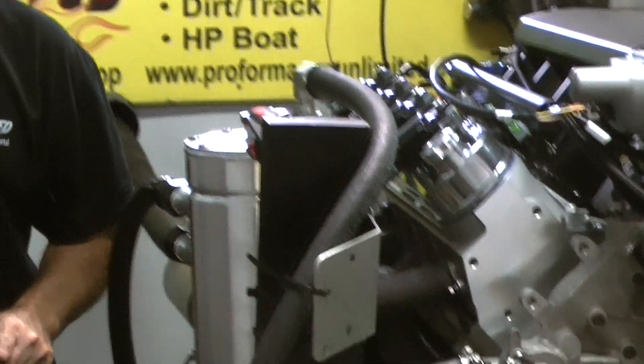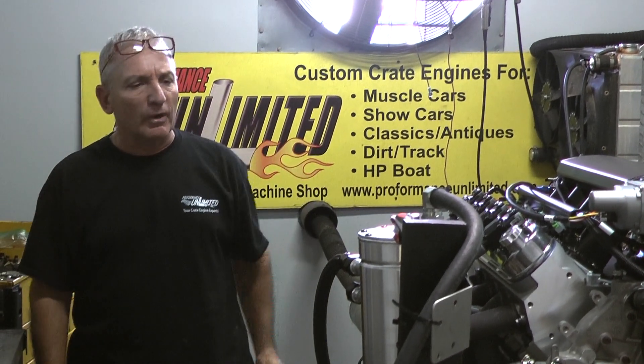We just got done making about 656 horsepower on a 625 build, and made 600 foot-pounds of torque — all the torque right in the middle, right where you want it.